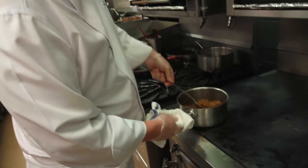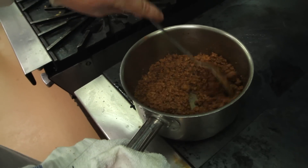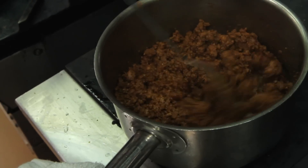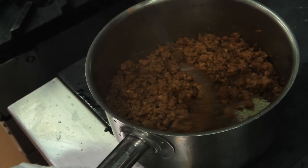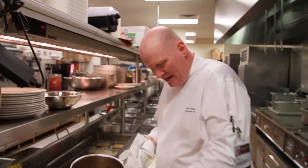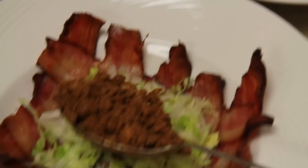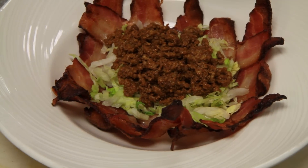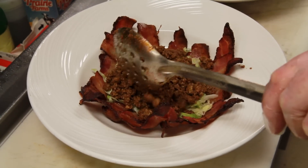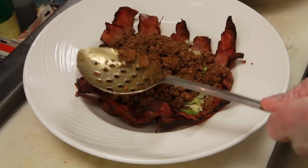A little diced onion, some ground beef, chili powder, chipotle powder, garlic, onion powder. It's got a great flavor and a great smell — just like you would make at home. First I'm gonna put some in my bacon taco shell. One of my favorite guests that usually comes up to the restaurant asked me if I could do a bacon bowl for a taco salad.